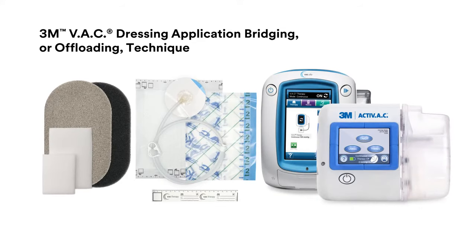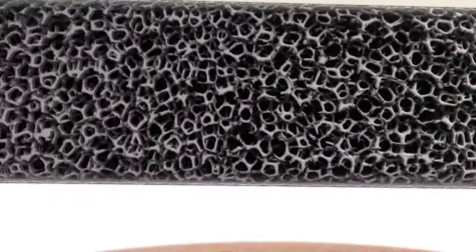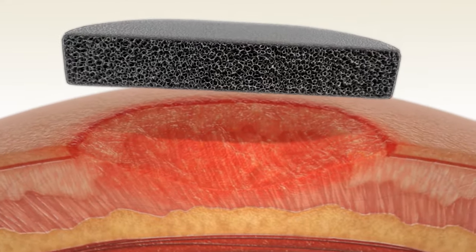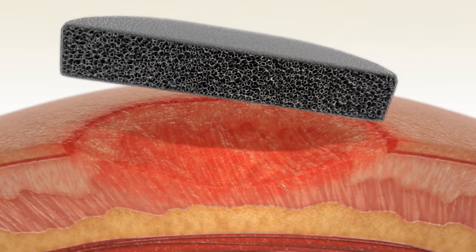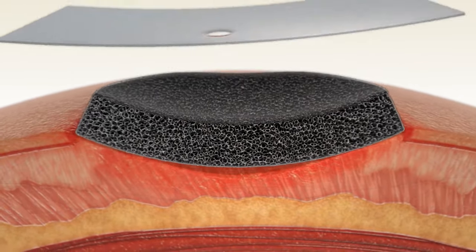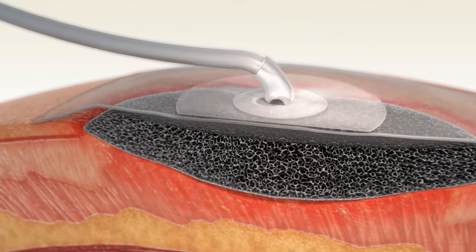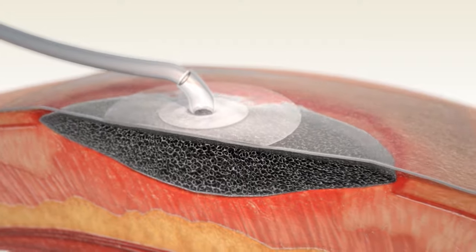The 3M VAC Therapy System is an integrated wound management system for use in acute, extended and home care settings. When used on open wounds, it is intended to create an environment that promotes wound healing by secondary or tertiary intention by preparing the wound bed for closure, reducing edema, promoting granulation tissue formation and perfusion, and removing exudate and infectious material.